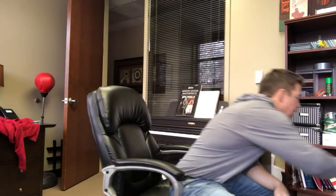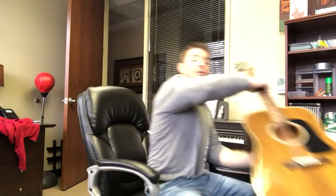What up gang, Matt here. What's my channel? Country Song Teacher or Acoustic Selection, whatever. Hey, I'm here at the office. I thought I'd do a quick guitar lesson for you guys real fast.